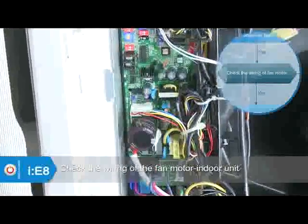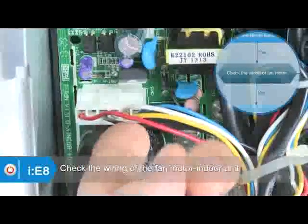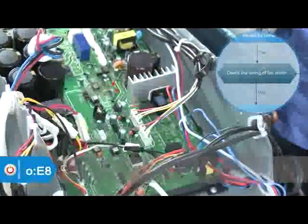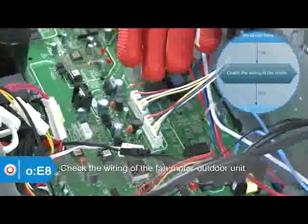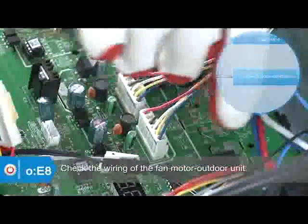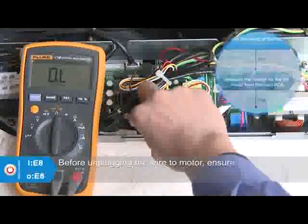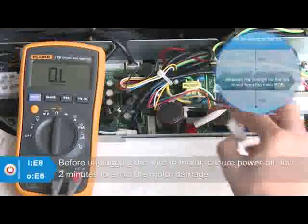If the fan works normally, check the wiring of the fan motor according to the wiring diagram. Before unplugging the wire to the motor, ensure power is off for two minutes to avoid motor damage.